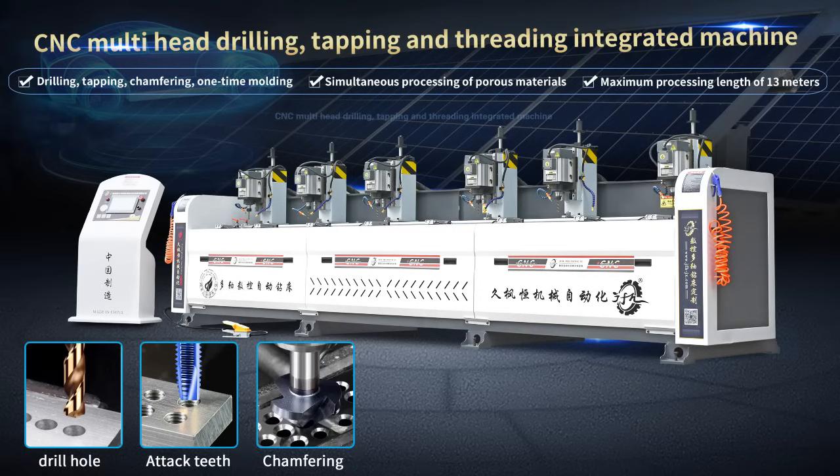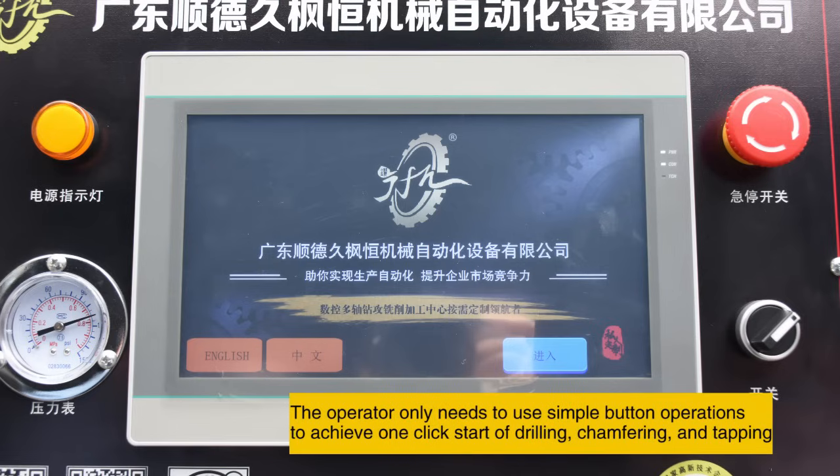CNC Multi-Head Drilling, Tapping and Threading Integrated Machine. The operator only needs to use simple button operations to achieve one-click start of drilling, transferring and tapping.